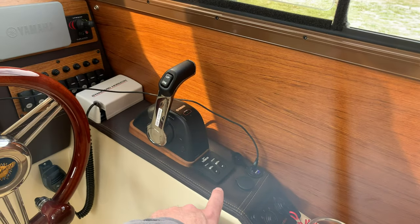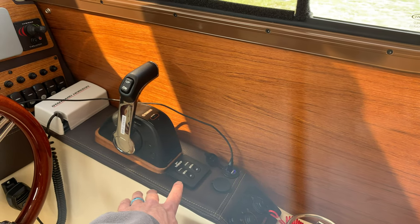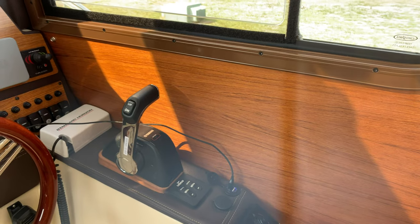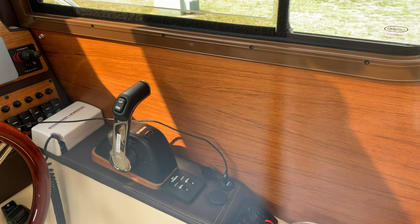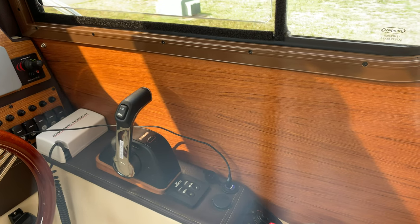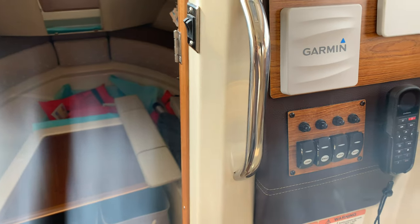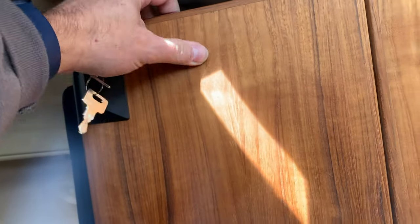The trim tab switches are right here. When we're underway I could actuate those trim tabs, level the boat out really nice, get the boat on plane, and have great fuel economy and a nice level ride. But that trim tab switch isn't doing anything right now. There's no switch response on panel, no response at the back, so it's either a blown fuse or potentially a problem with the box that controls the whole system.